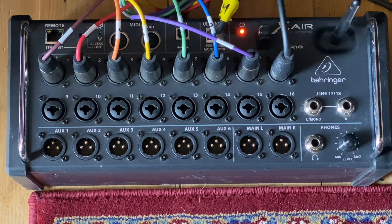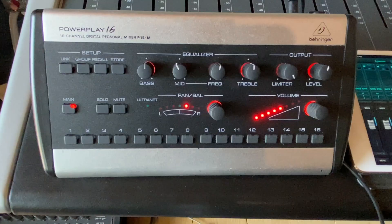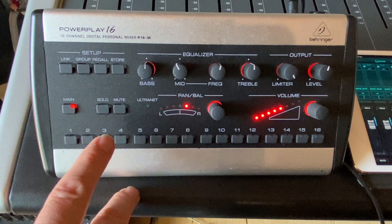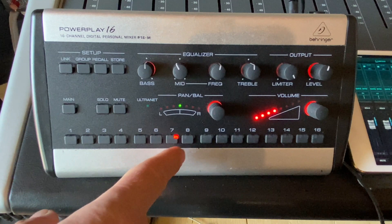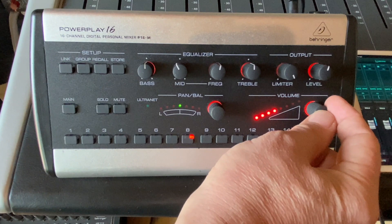These then go into the Powerplay P16 via a Cat5 cable and each individual member of the band can do their own mix. This is one of the headphone mixers, the Powerplay P16. It runs from a Cat5 out of the XAir and it's got 16 channels that you can choose to adjust for your headphones. So you can have a stereo group of drums which you can set with the link button here — say we'd have that as bass and then the guitars as I said earlier, vocals and then keyboards and a click.